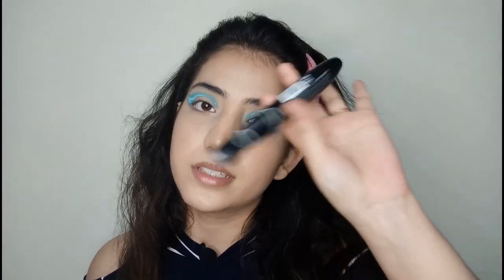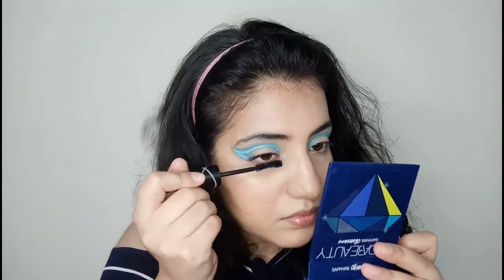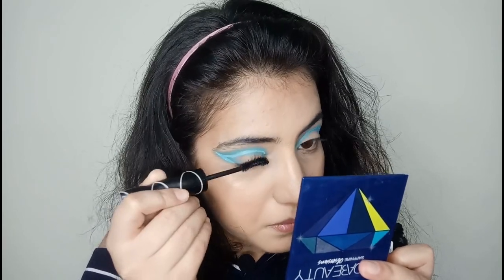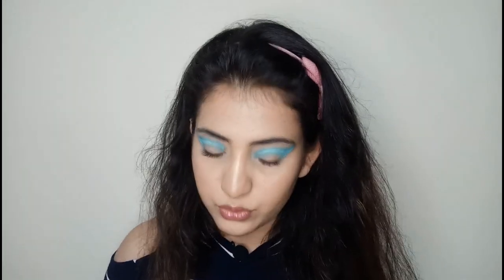The next step is mascara, and I have the Deborah Milano Divine Volupil Curve mascara. After that, the next step is brows — I should have done them before the mascara but I forgot. I'm using the Faces Canada All Time Pro Get Into Shape Brow Kit. I usually don't use brow products because my brows are fine, but I cleaned them up with concealer so I'll need to add some shade.